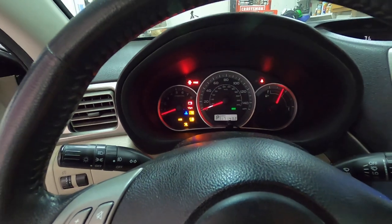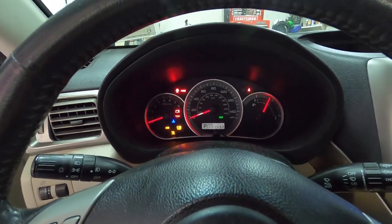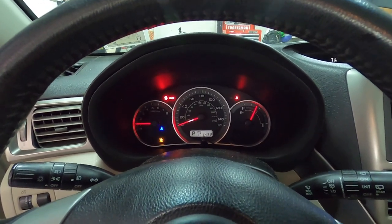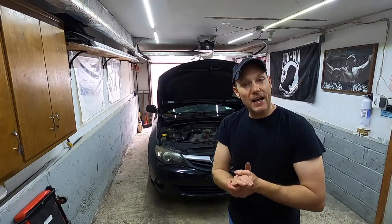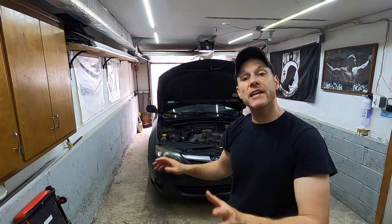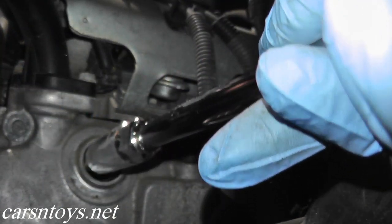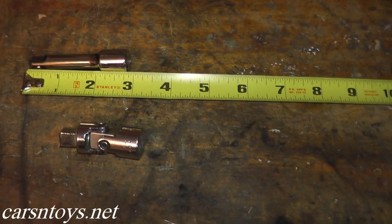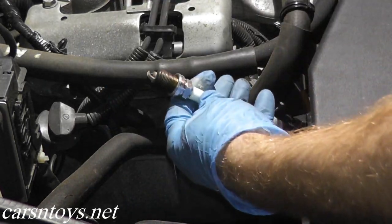Now we're going to start the vehicle. It may sputter a little bit and then completely die out. Now we need to get clear access to the spark plugs. I did a spark plug replacement video on this Subaru some time ago — in that video I take my time and show you the right extensions to use, essentially how you can do everything at home. Today we're going to go a little bit quicker, but if you need a more detailed guide, I will include a link for that video in the description box below.